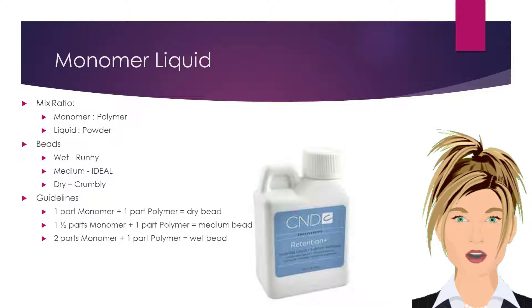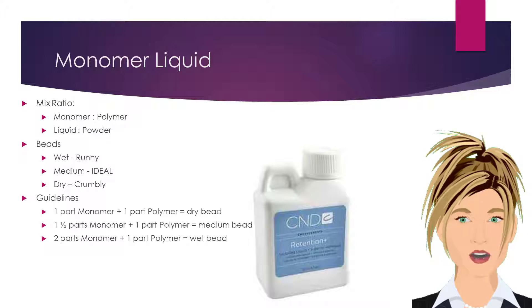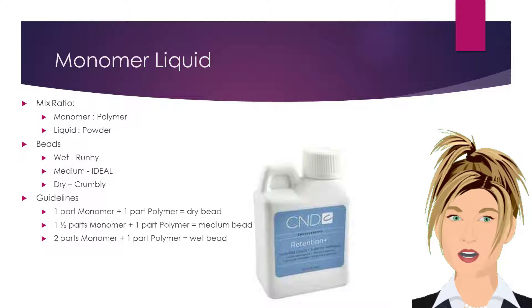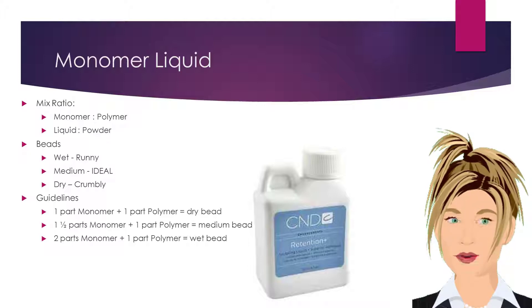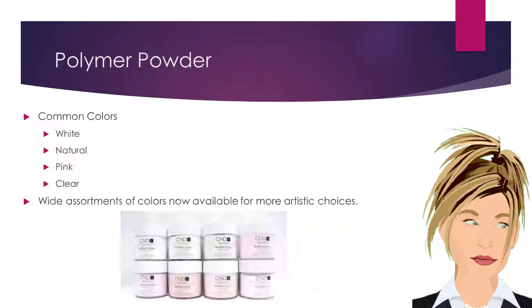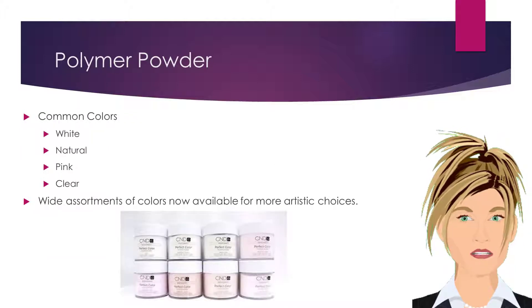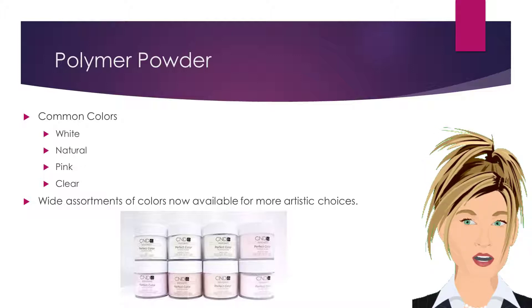The amount of monomer liquid and polymer powder used to create a bead is called the mix ratio. A bead mix ratio can best be described as dry, medium, or wet. In general, medium beads are the ideal mix ratio, and the perfect bead should be round, smooth, and shiny. Polymer powders are available in a wide variety of colors. The nail enhancement method you choose will determine the color choices you select for your application.